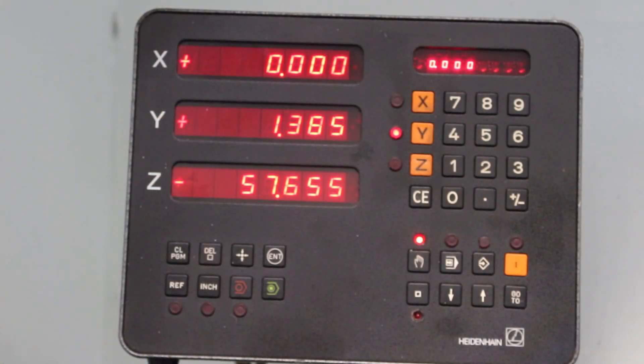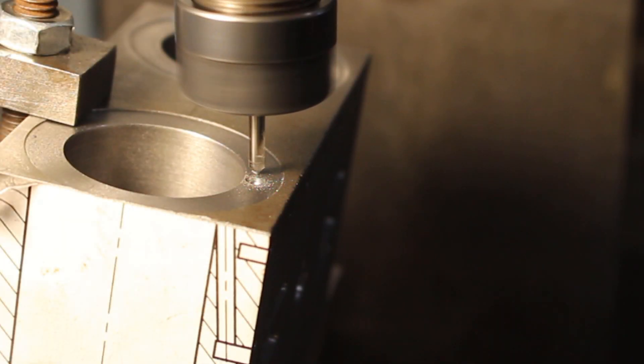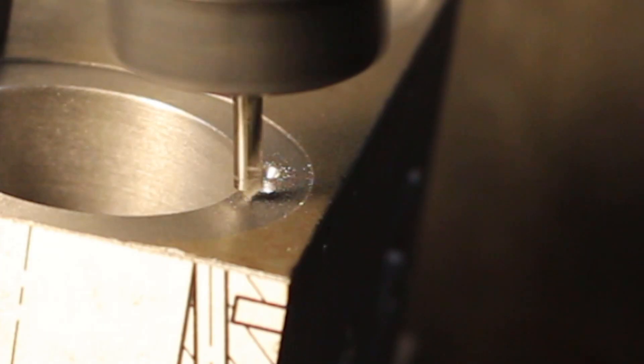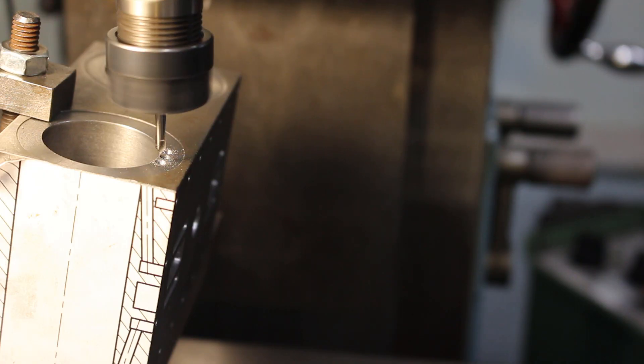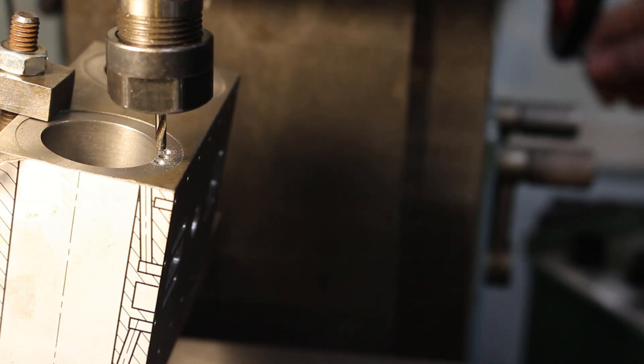We've got three holes to drill, so I'll step over four millimeters, and because we're on the radius we can come in a little bit - so I'll come in 0.3. Back to zero on the x, okay, so we can come across to the other side and do the same.